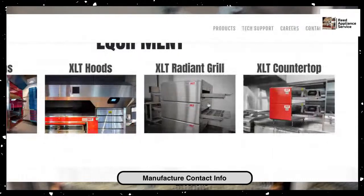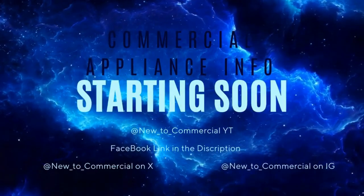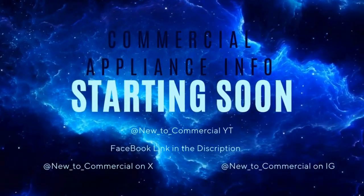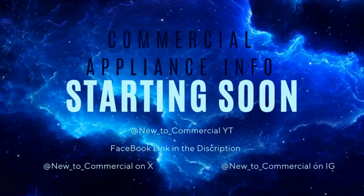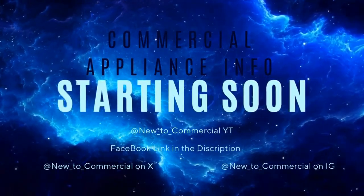XLTOvens.com. The classes are during the middle of the week — he typically will do maybe one or two classes a month. They're really good people to deal with. These ovens are everywhere and used in a wide range of applications. And with that, I want to thank you all for hanging out. I just wanted you guys to have this information. Have a good day. Thank you.